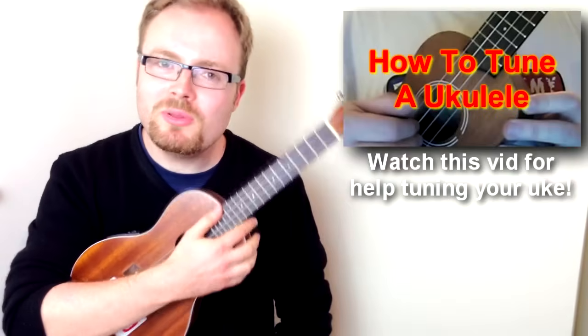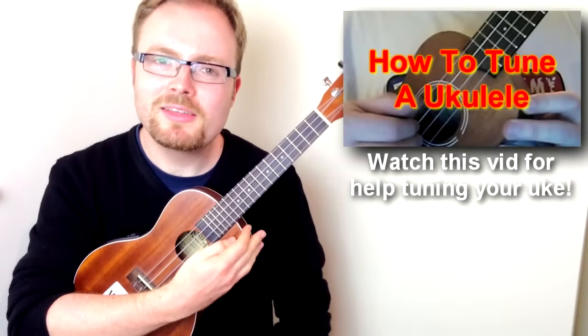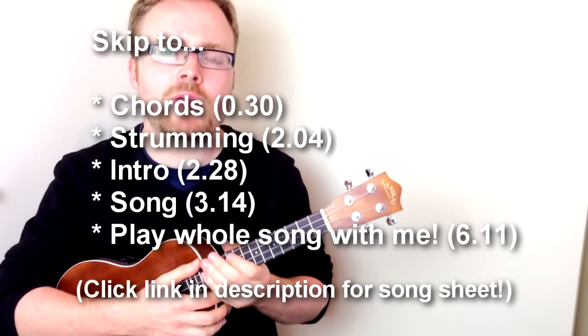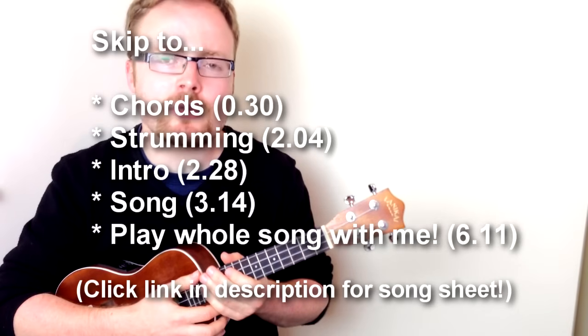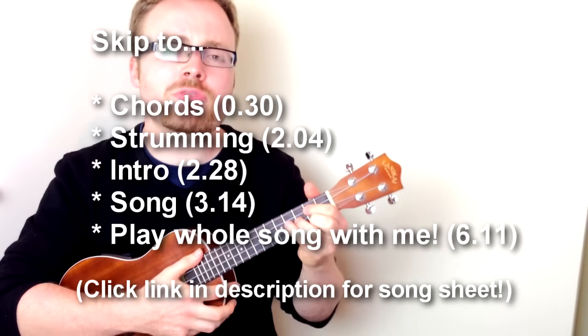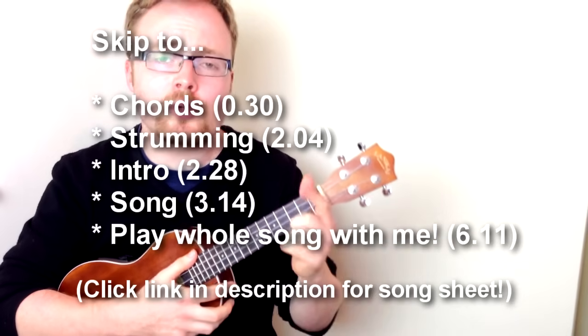So, grab your uke, make sure it's in tune, and sit back and relax while I teach you how to play it. The first thing I'm going to do is teach you the intro, because there's a couple of chords in that you'll need all the way through the song. Now, this song is in the key of G, and that's a chord you're going to need all the way through. So let me teach it to you now and make sure that you know it.